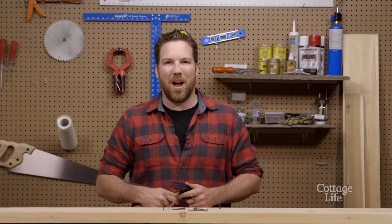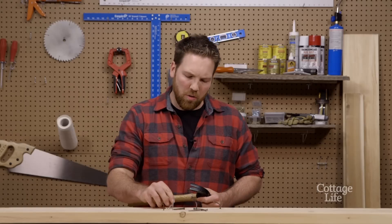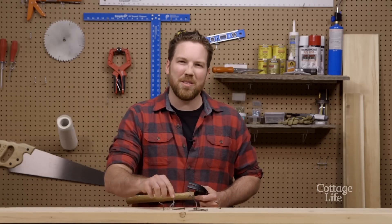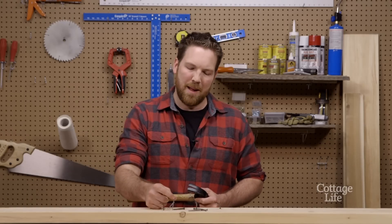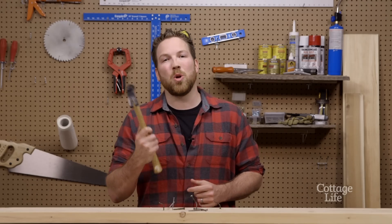Welcome back to another CottageLife DIY. I'm Adam Holman and today I'm going to show you a little trick. You know when you're removing nails from wood and sometimes they're old and rusty and the head gets snapped off? I'm going to show you a simple solution on how to remove that nail using only a hammer.